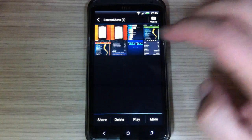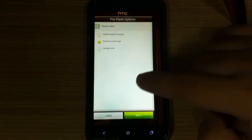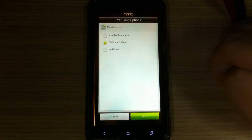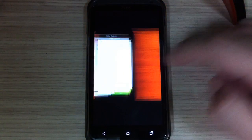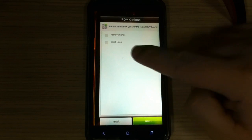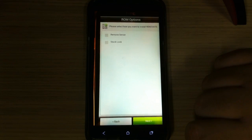Now I will show you the options you have in Aroma when installing this custom ROM. You can choose to install without wiping, to perform a full wipe, or just to update. You can also choose to install with stock look or to remove the Sense user interface.